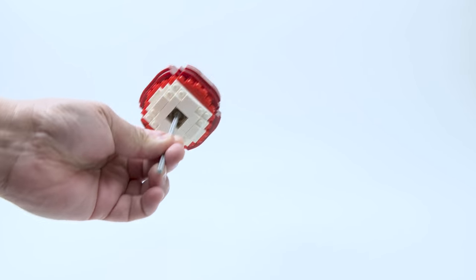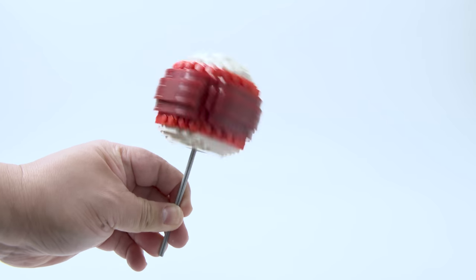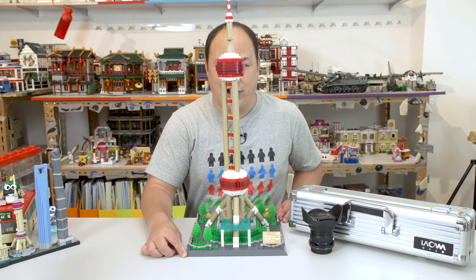Lollipop! Look, I'm like Cyclops. I am the new X-Men. Cyclops, you like my eyes?